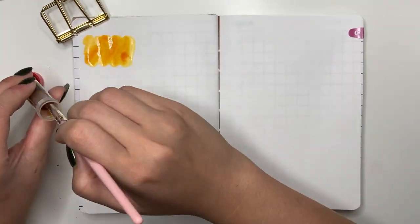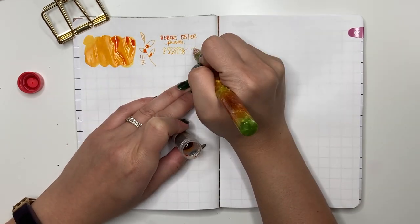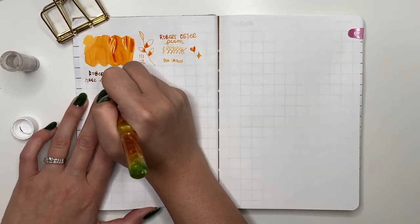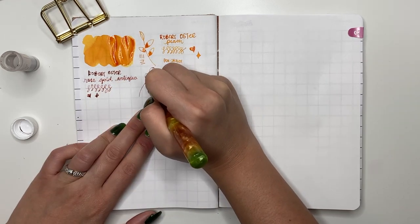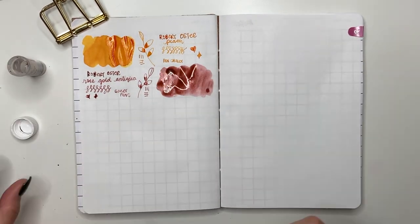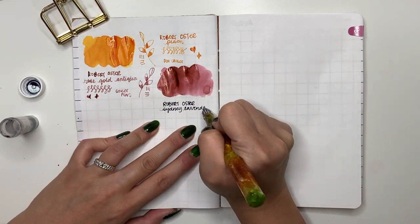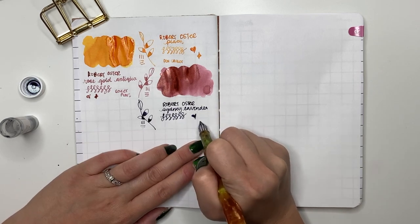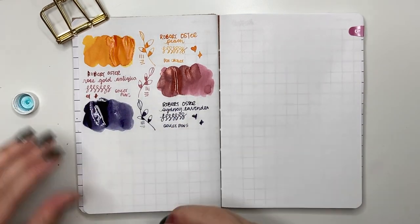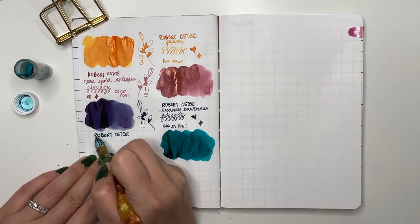On the next page: Robert Oster Peach — it's actually a cute orange, that's the only way I can describe it. Then Robert Oster Rose Gold Antica with shimmer — one of my favorites from Robert Oster. I bought it from Goulet Pens. I really like the pink with shimmer. I'll never buy a full bottle but will definitely get another sample — I highly recommend Rose Gold Antica. Next is Robert Oster Sydney Lavender — a kind of black-purple. Really good if you work in a professional setting and want a colored ink without being too outlandish.